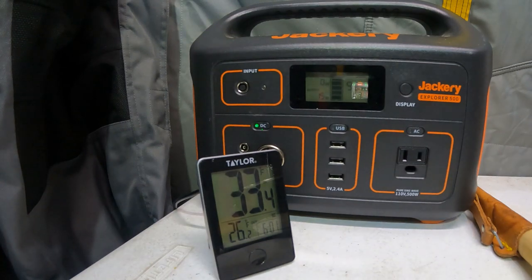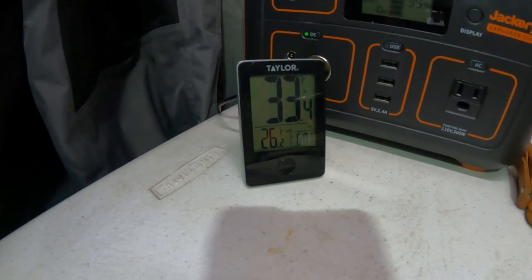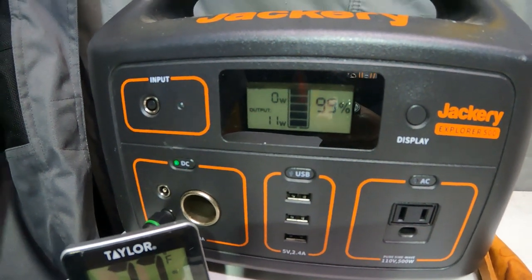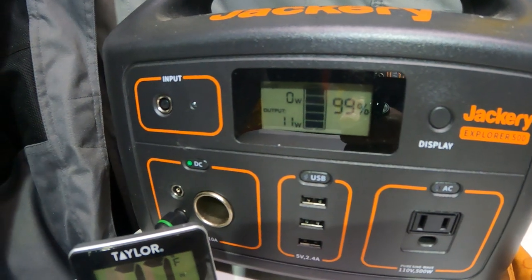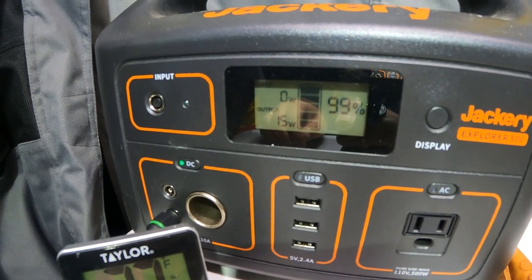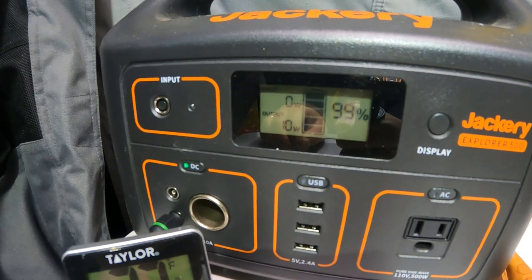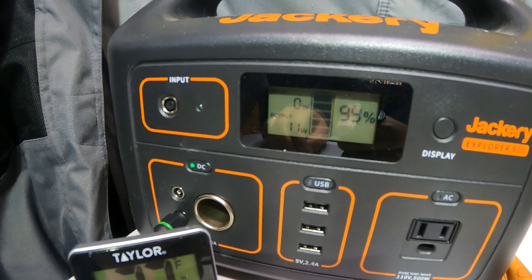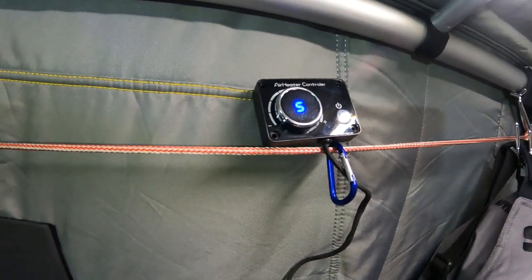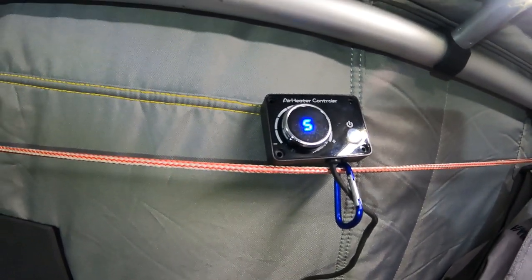Temperature check at 6:01: inside the tent is now up to 33.4°F, outside has dropped to 26.2°F. The Jackery is still at 99%. In running mode, the glow plug is all fired up and the actual draw is showing 15 watts, dropping down to 9, fluctuating between 9 and 15 watts. On average it seems to be about 10 to 12 watts. That's with the setting on medium — this particular model goes from 0 to 10 and I have it on 5.